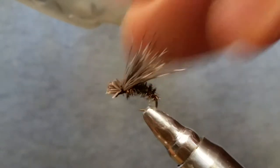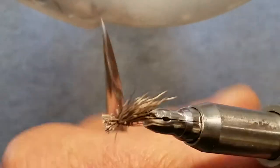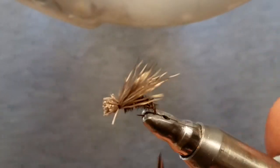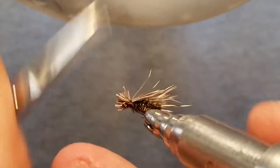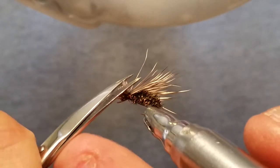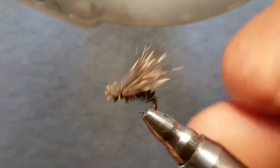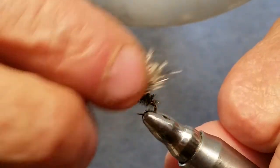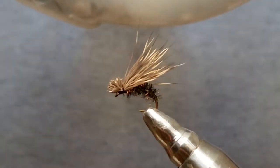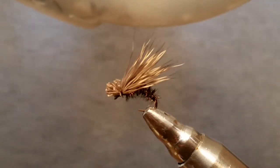Give that a little pull up and go around to clean it up — and that's about all there is to it. That's a peacock caddis. Like I said, I'm using a Daiichi 1120 size 14 for this one. You can tie these from size 20 all the way up to size 10, whatever your area is fishing.